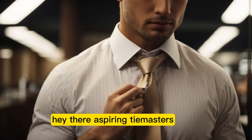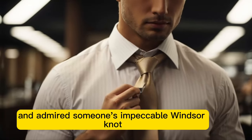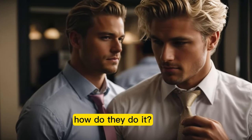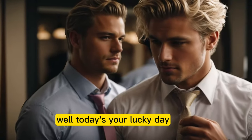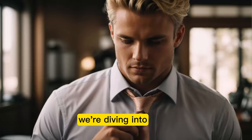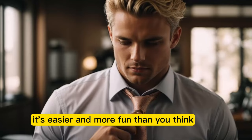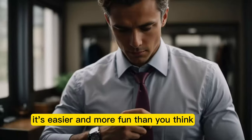Hey there, aspiring tie masters. Ever been to an event and admired someone's impeccable Windsor knot and thought, how do they do it? Well, today's your lucky day. We're diving into the art of tying that perfect Windsor knot, and guess what? It's easier and more fun than you think.